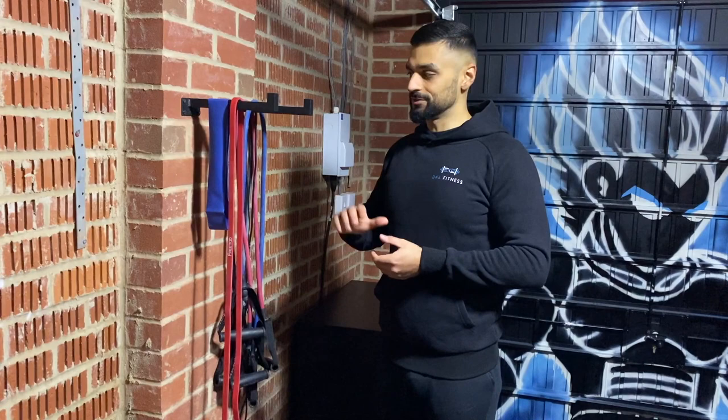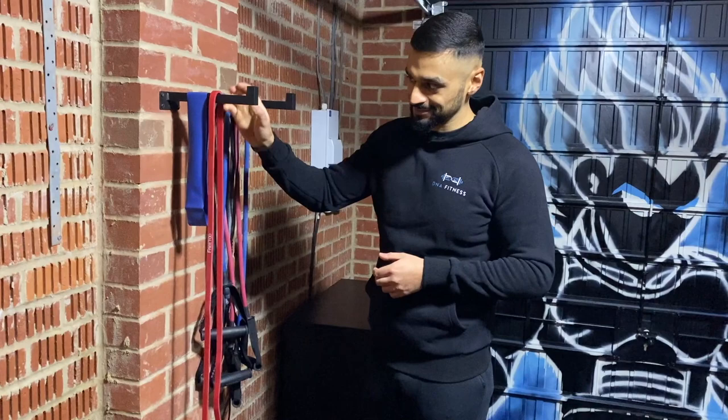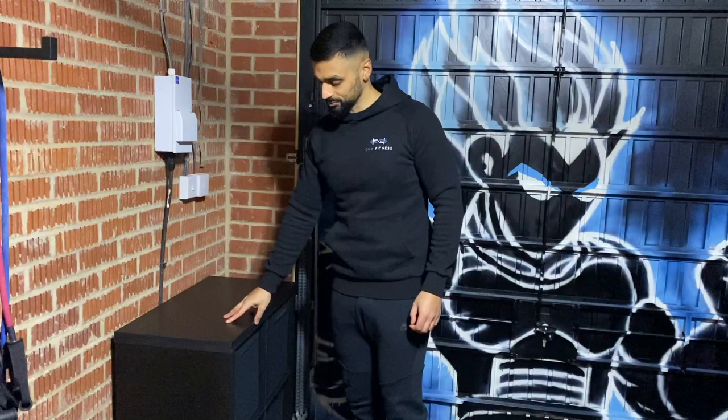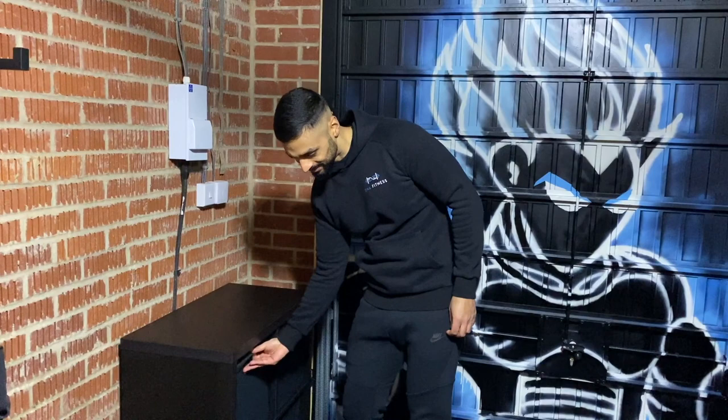Once I had all the main parts of the gym done, I wanted to get a few little bits to tidy things up. I started with these wall hooks — they're actually shelf holders but they work great for hanging resistance bands, skipping ropes, things like that. They're quite sturdy and just make things a little bit tidier. I also got this storage unit from Ikea — not too expensive — just to put random bits in like boxing gloves and pads. It's got little slide-out boxes so you can tuck everything away neatly.